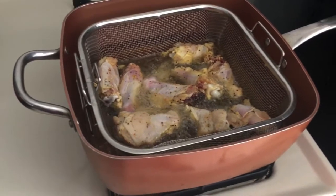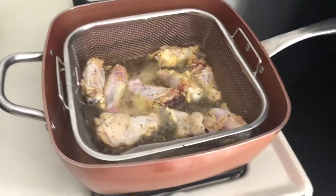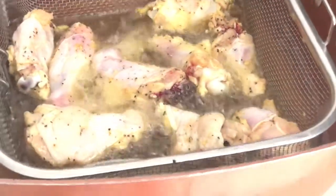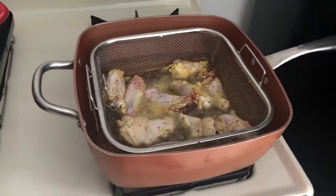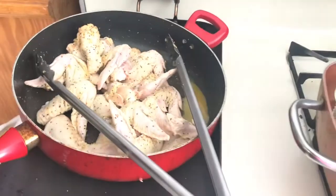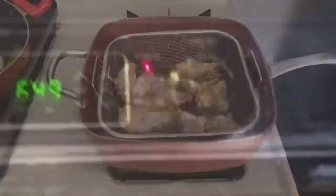We're gonna be frying the chicken wings until they're at least a little bit golden so they're ready to go in the oven. We're gonna set the oven to 300 to 350 degrees.